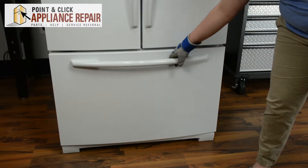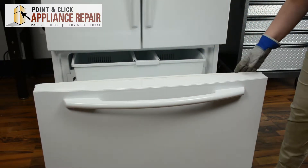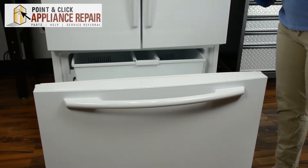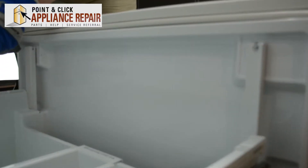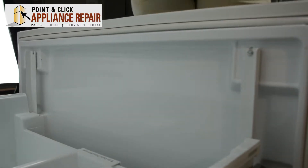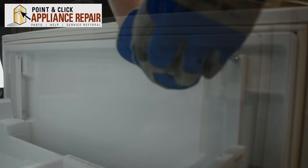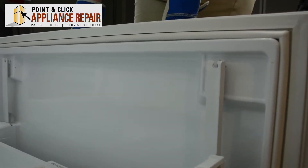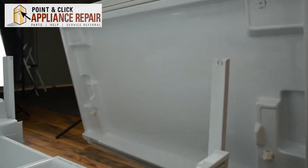We'll start by opening the freezer drawer, extend it all the way, and we're going to remove the nuts on the inside of the door. Once we remove these nuts, we'll be able to remove the door. Lift up on the door and pull back to remove, and set to the side.